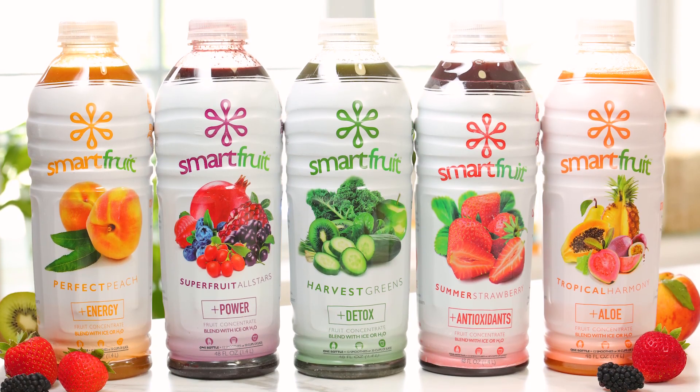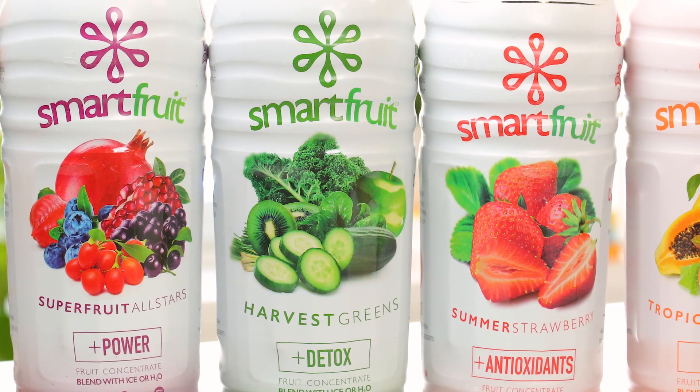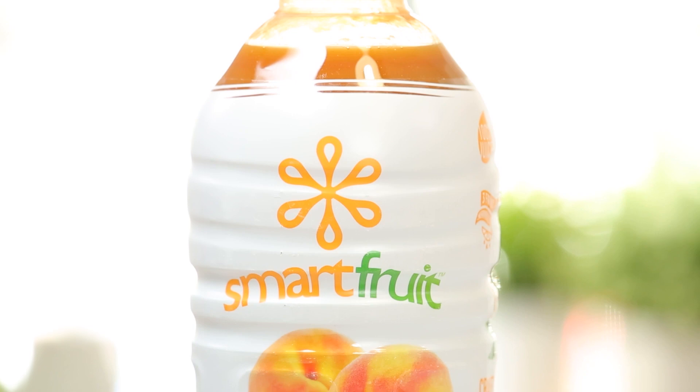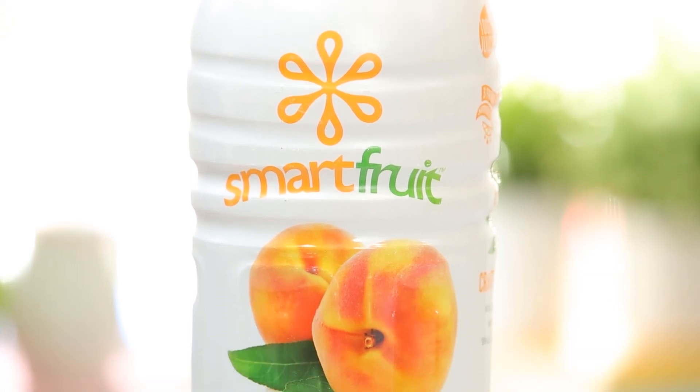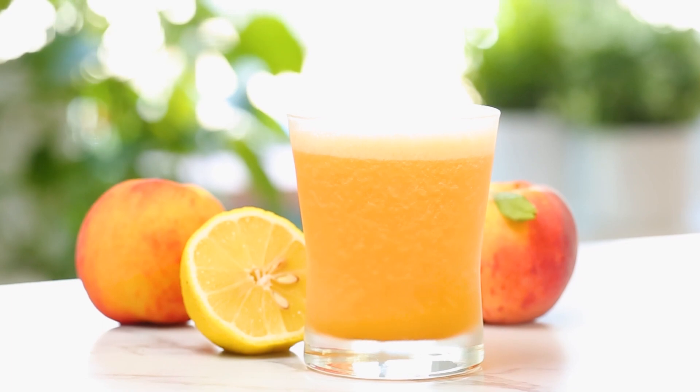Smart Fruit makes all-natural 100% fruit purees that are perfect for mixing up things like creamy smoothies, healthy juices, creative cocktails, and of course all of the refreshing drinks I'm going to show you today. Each bottle of Smart Fruit can make up to 12 smoothies or 30 cups of juice and can be stored in your refrigerator for 30 days.